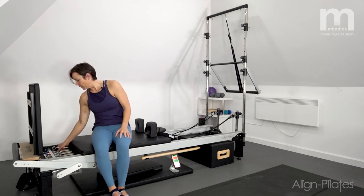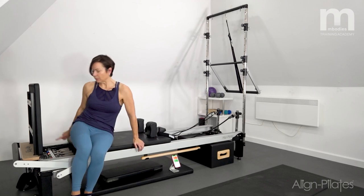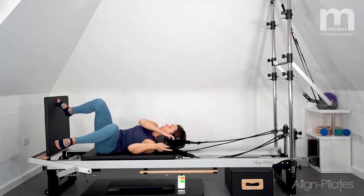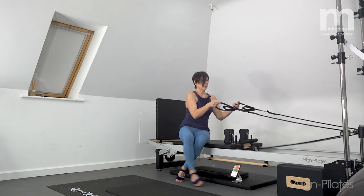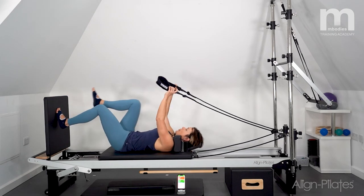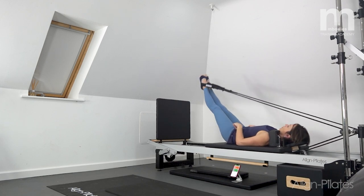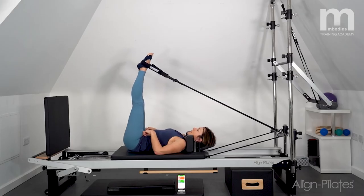Now feet in straps — I'm adding a blue spring, so I've got green and blue. Pivot down onto my back, take hold of the straps, feet in. Just lifting and lowering here, getting a sense of control through the hamstrings, then press away — a couple more, lift and lower.